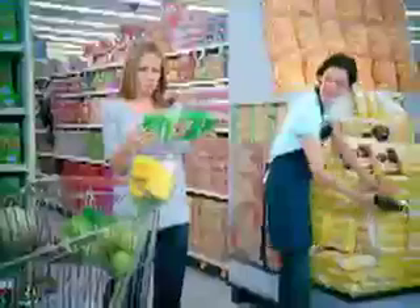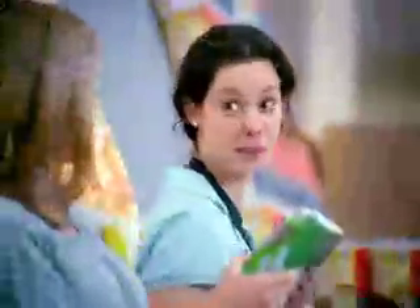Swiffer Starter Kit — it's money back guaranteed. But trust me, you'll never go back to your old mop and broom again.